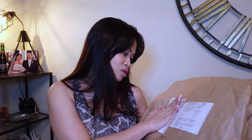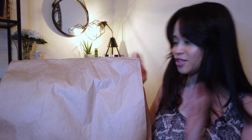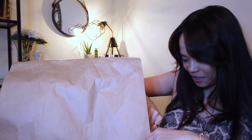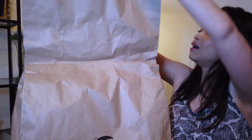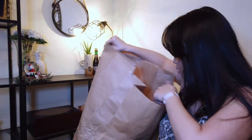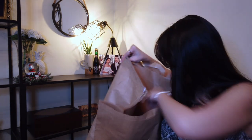So it actually arrived. Let me just have a look. This is how the item arrived in this brown paper bag. I'm not sure if it has been opened, but I am going to show you. We're going to open it first, and then I'm going to give you all the details. Just a quick unboxing.